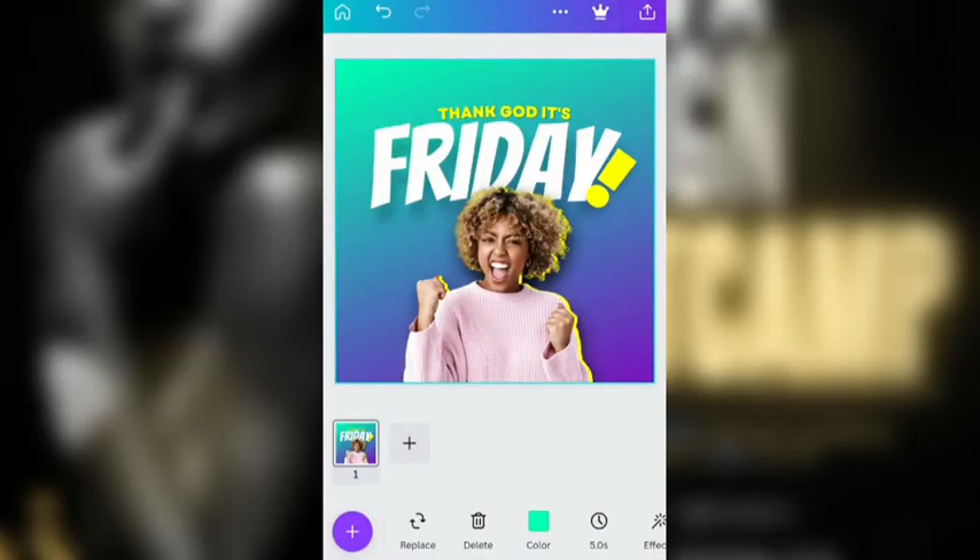Hey guys, welcome back. So in this video, I was going to touch up this thing here that we did in the last video a little bit and give you some sort of nice feel.